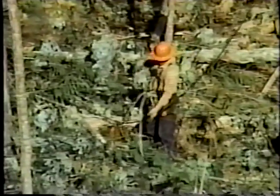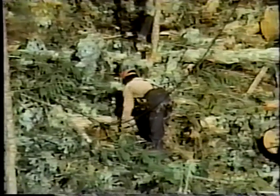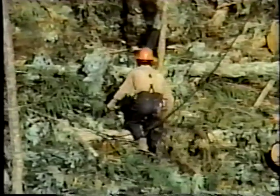Welcome to your career in the timber industry. This video was designed for you, the new worker on a line skidding crew. We'll be giving you the basic information you'll need to get started working well and working safely.